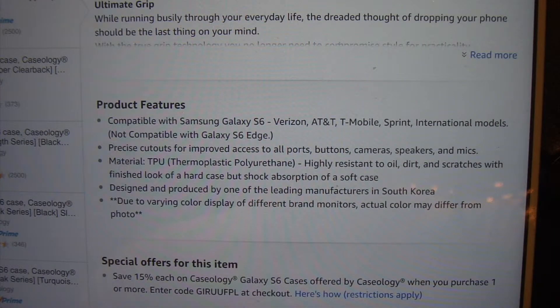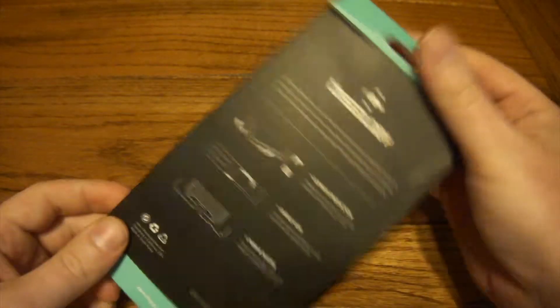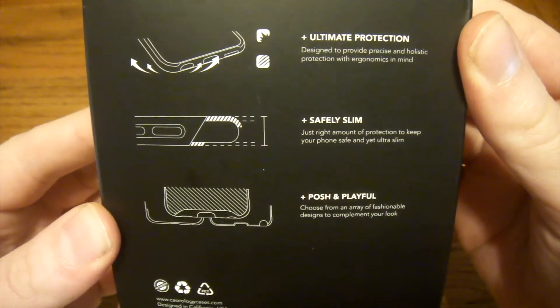You can pause this to read for yourself, or just head on over to Amazon and check it out. Coming around the retail packaging here, pretty basic presentation in the box — doesn't really tell you much you don't already know.